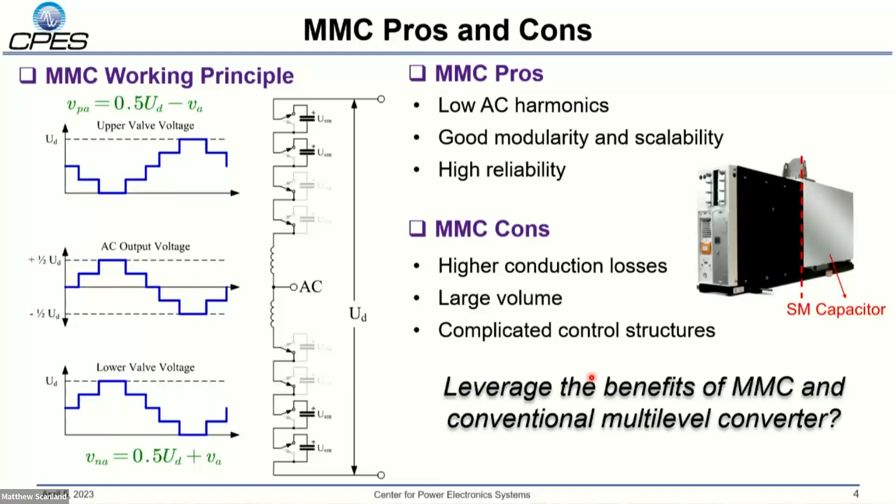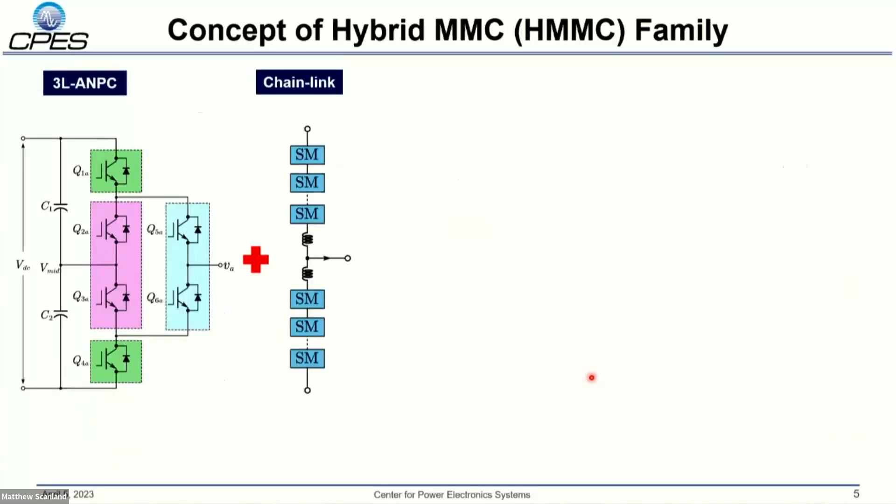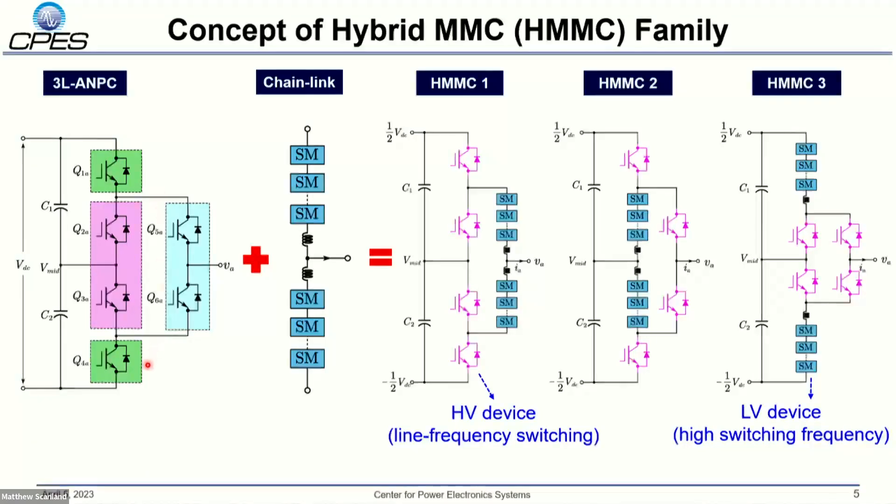The question is: is it possible to leverage the benefits of the MMC and the conventional multilevel converter? In the previous CPSS conference, we introduced the concept of the hybrid MMC family. It is derived from the three-level NPC converter combined with the chaining structure used in the MMC. By replacing the clamping switches with the chaining structure, we can obtain three kinds of topologies, HMC 1 to 3, which have full high-voltage devices operating at line frequency and a chaining structure operating at high switching frequency to shape the AC output voltage. Introducing the midpoint voltage enables a 50% sub-module number reduction, increasing power density compared to the traditional MMC.